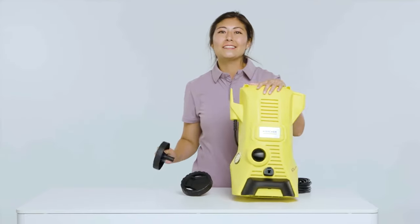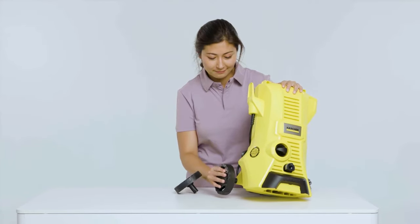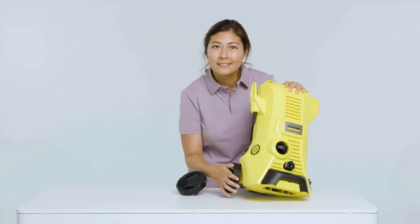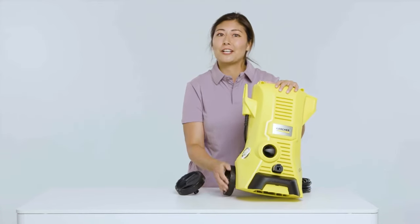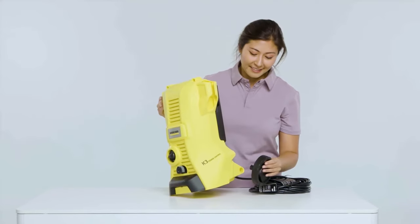Take one of the wheels and insert it like this into the side of the pressure washer. You should hear or feel it click into place, and you may need to use some pressure. Now do the exact same thing with the other wheel on the other side.